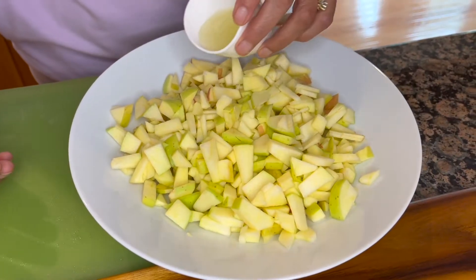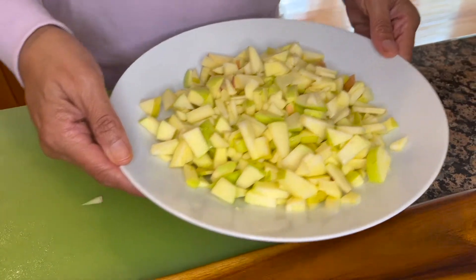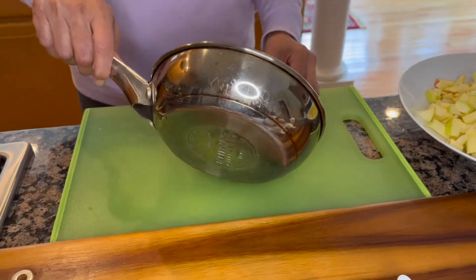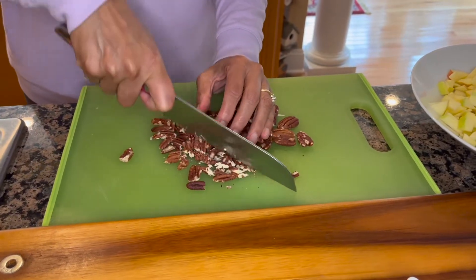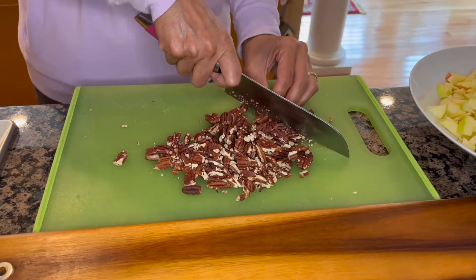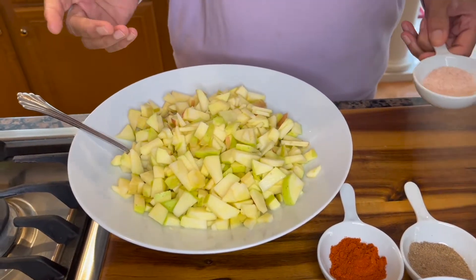We will go ahead and add our lemon juice over the apples. Now I'm going to get the pecans ready and just rough chop them. I'm going to set these aside for now and assemble our salsa.